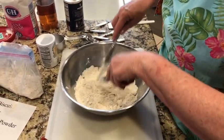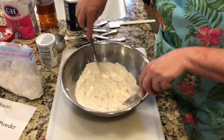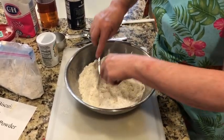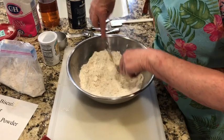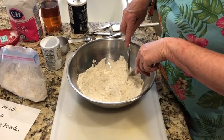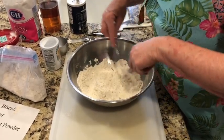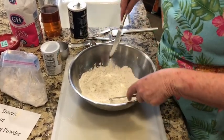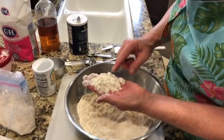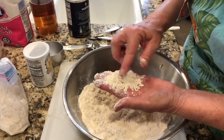Your arms may get tired, but just keep going. Pretty soon you'll see that your shortening is in little pea-sized pieces. Go like that and bring it up — sometimes it brings those larger pieces to the surface. See those pea-sized pieces? It should be about the size of a pea.